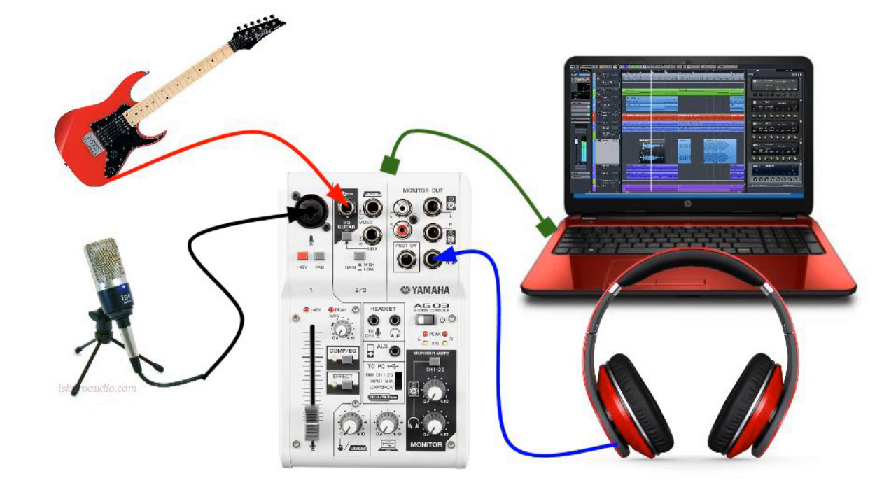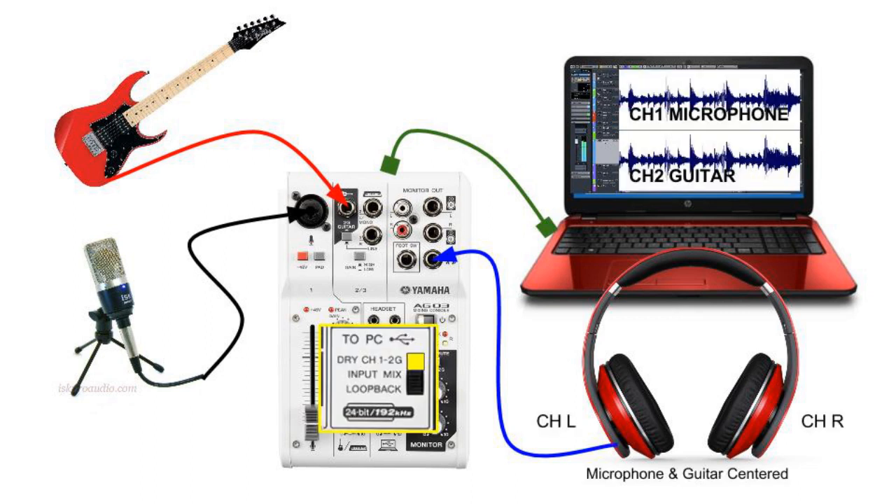A headphone connection so we can hear our music, and a USB cable to our laptop. Depending on what we want to record and how we want to record, the routing system available in the Yamaha AG-03 allows us to have three different options.